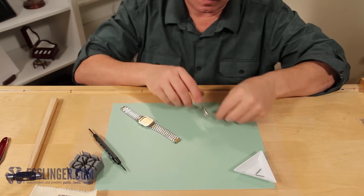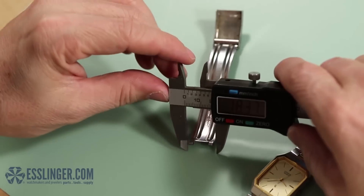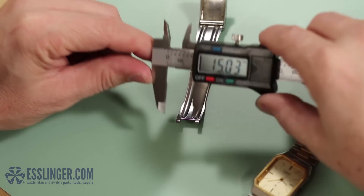Next, use the old clasp to measure the dimensions needed for the new one. Start by measuring the outside width of the split end of the clasp with your digital gauge. Then, measure the inside of the clasp that fits over the watch band.